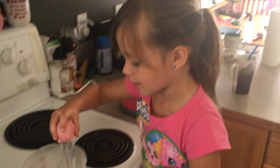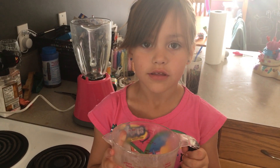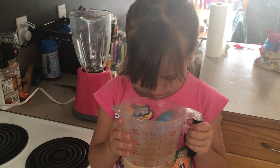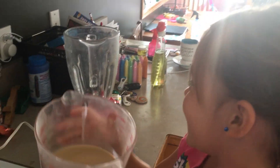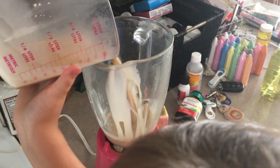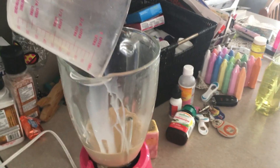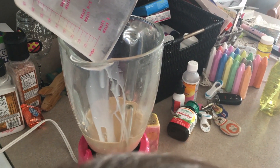Now mix. Now pour it into the blender. It smells so good. Do you need some help? You missed a little bit — that's okay.